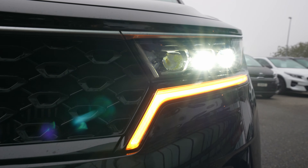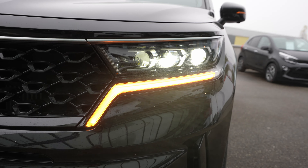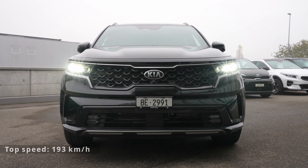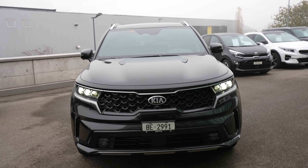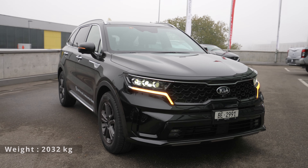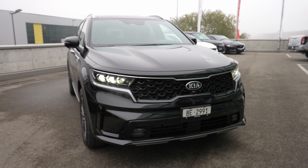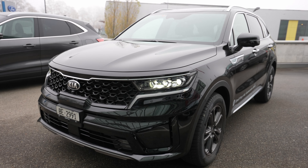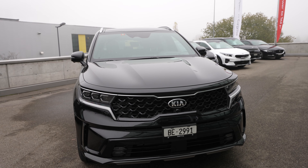Moving to the front — full LED lights, adaptive, automatic high beam and low beam, and the turning signals are also LED. It looks quite awesome from the front. The front design is really interesting — I really like it. They kept the classic Kia shape on the grille. Let me close the lights now and talk about the design elements on the body.